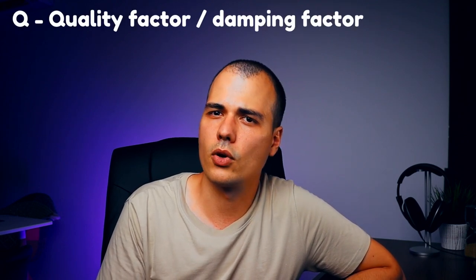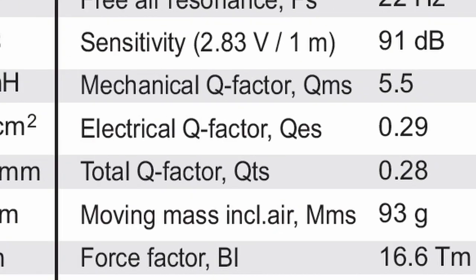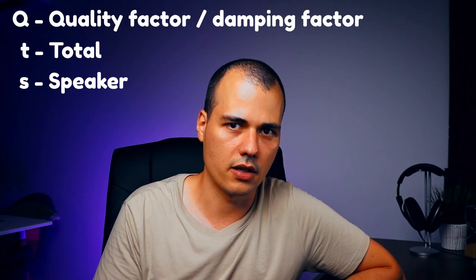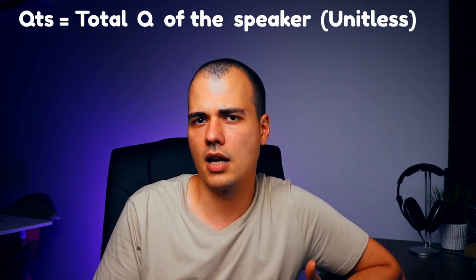Now let's switch to QTS. Q stands for quality factor or damping factor. T stands for total because we have two Qs — one electrical and one mechanical — and QTS is a combination of these two. S stands for speaker, so total Q of the speaker. QTS does not have a unit of measurement, and I'm going to tell you how to interpret the numbers.